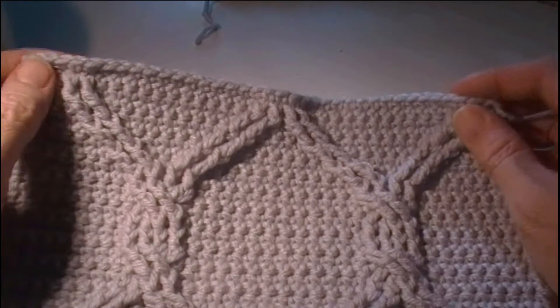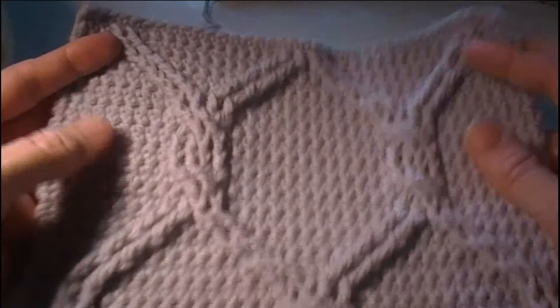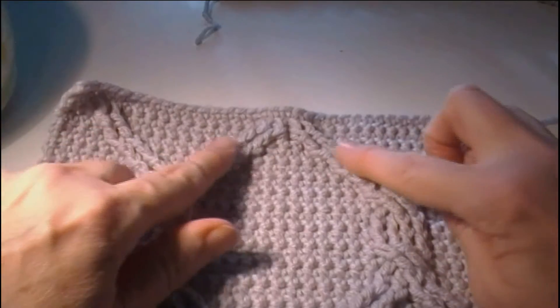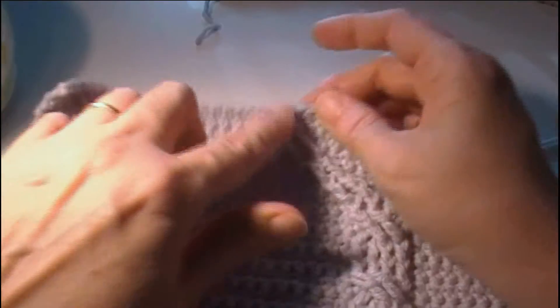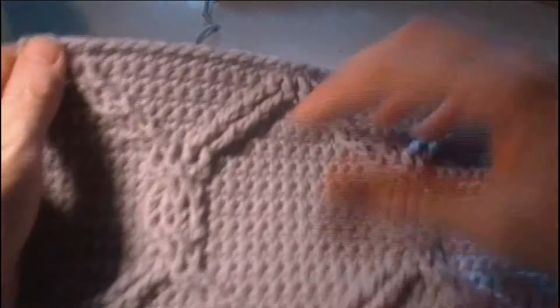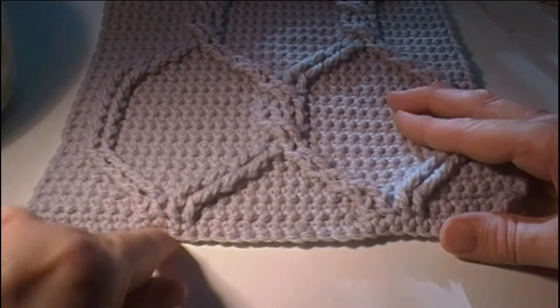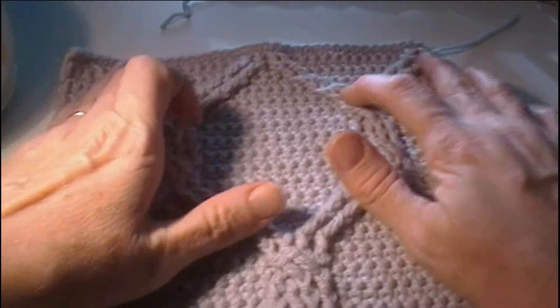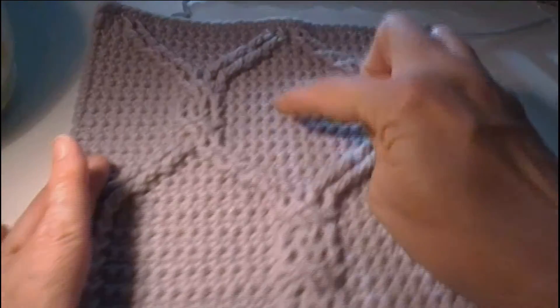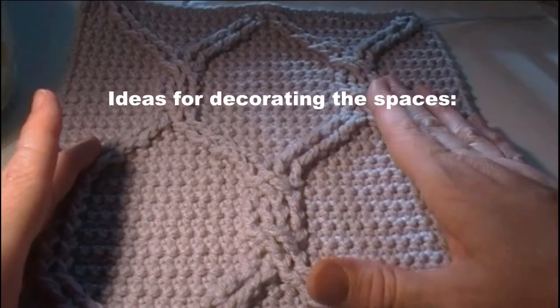Welcome back. We've just finished our chain-linked cables square. We've repeated the rows we needed to repeat to get to the end, completed one more row of single crochet on this end, and that just balances it out with the row that's on this end. Now we have these big spaces here and here.